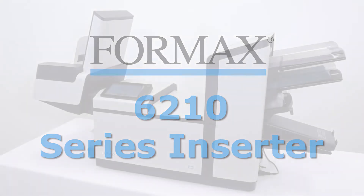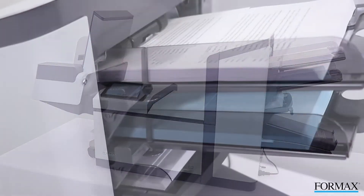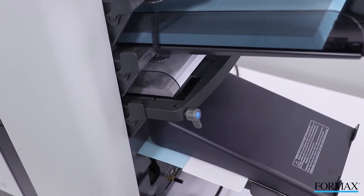Formax presents the 6210 Series Inserters. The Formax 6210 Series Inserters are compact, easy to use, and energy efficient, ideal for adapting to a variety of office mailing needs.